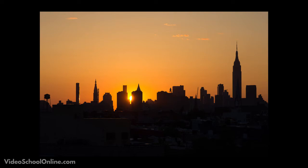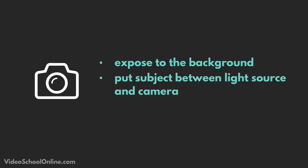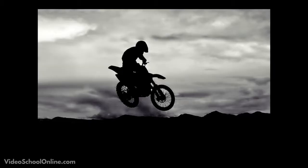But what is a silhouette photo? It's when you have your subject in between your main light source and your camera. Your camera is exposing to the light source as opposed to your subject, and in that way your subject becomes a silhouetted outline — it's a really cool effect.